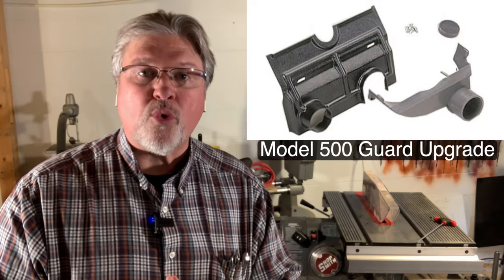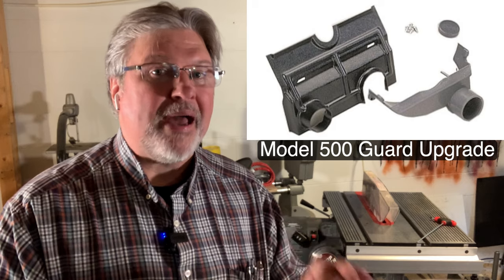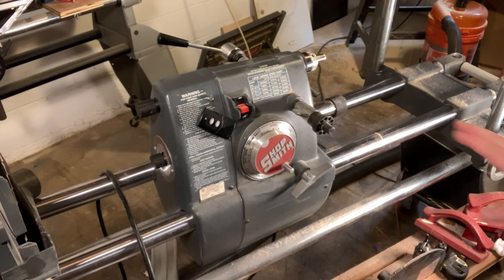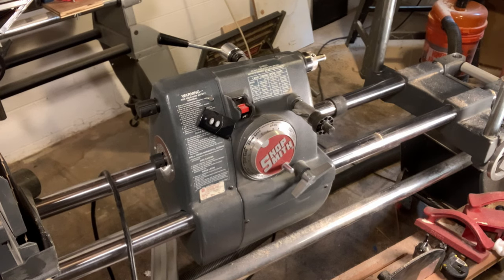What you want to look for is one that has the two-and-a-quarter-inch dust port on the back. If you see a one-inch port, you're not looking at the best of those guards. All right, we're going to start with everything off of the machine. First thing to point out: I am unplugged. Anytime I'm messing around with the guards or with a blade, I'm certainly going to do that.